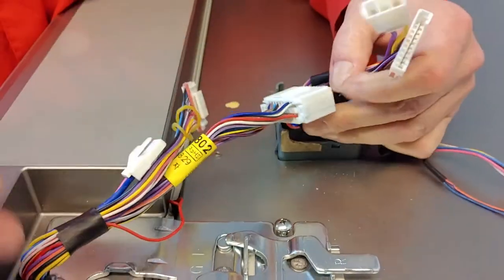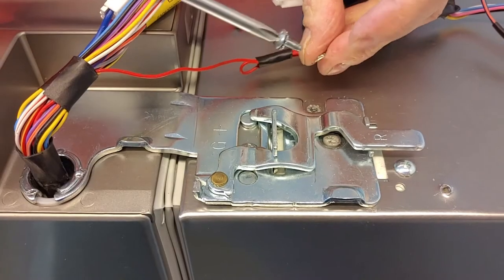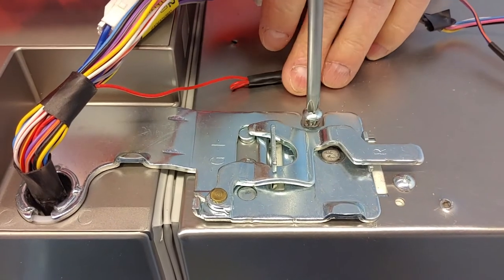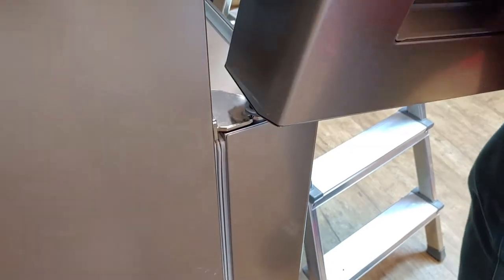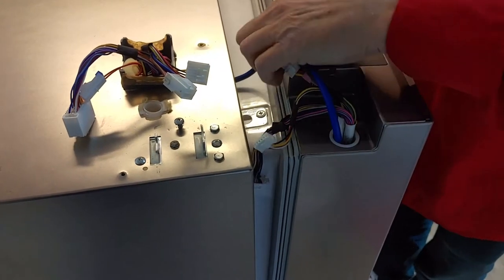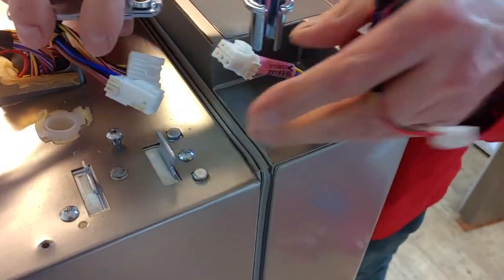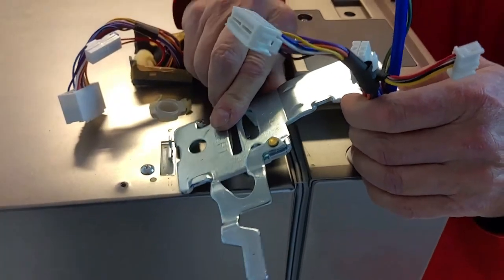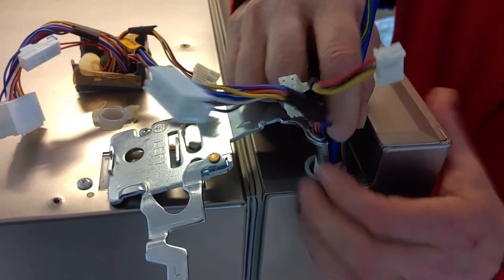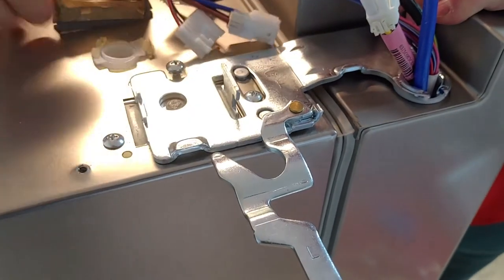Plug in all the connectors. Mount the ground wire using the correct screw. Mount the door in the same angle — 90 degrees. When closing the door, be careful with the wiring. Guide the wires through the hinge hole. Secure the hinge and push it down. You may need to open the door a little. Close the hinge lever.